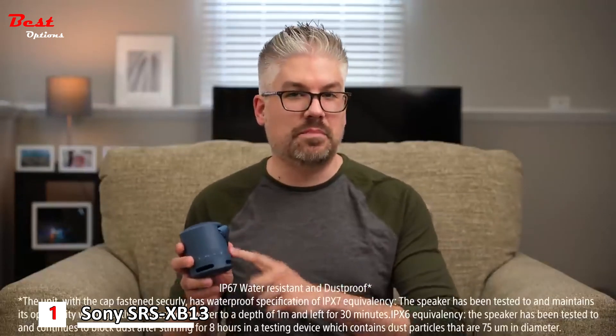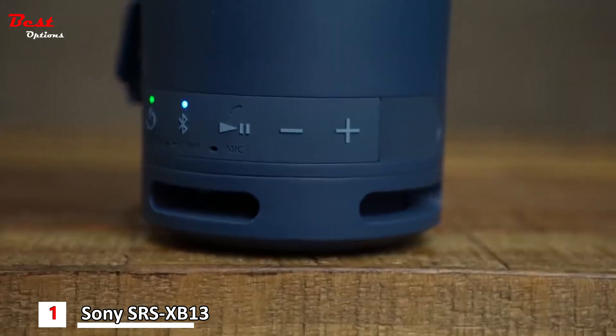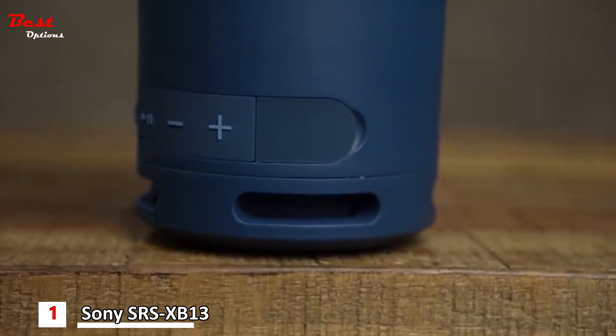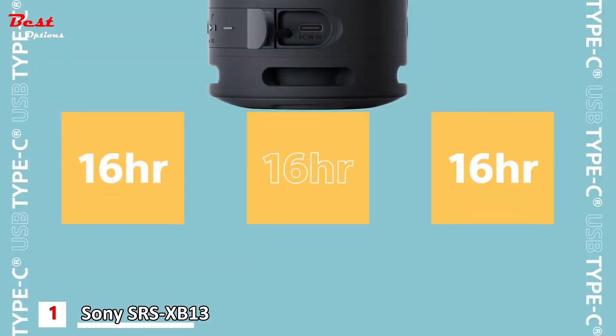Make sure that if you do want to bring it anywhere near water, make sure you have the weatherized flap on the back sealed and closed. And while we're back here, let's take a look at some of the controls as well as power. You have your Bluetooth connection, your pause, play, and volume. And within the weatherized flap, you will have a USB-C charging port to give you up to 16 hours of play per full charge.